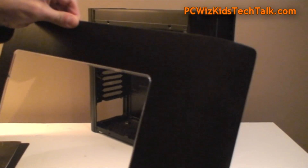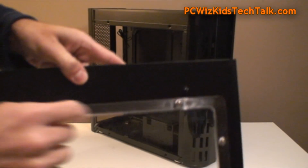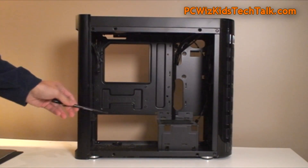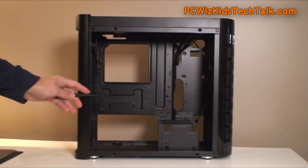You want to show off all your components — you want to see how cool it looks. And at the end of this video, I am going to be showing that turned on so you can see what I'm talking about. Tool-less design — these clips just latch on through the holes. Inside of the case, lots of room to maneuver. No optical drives.